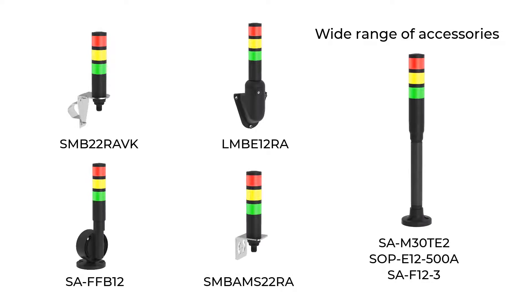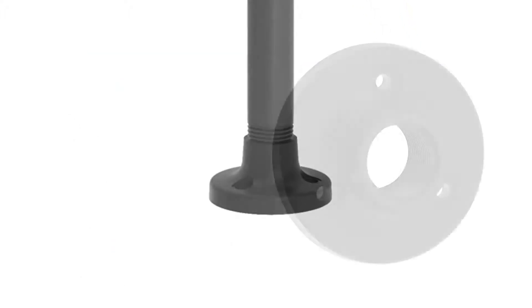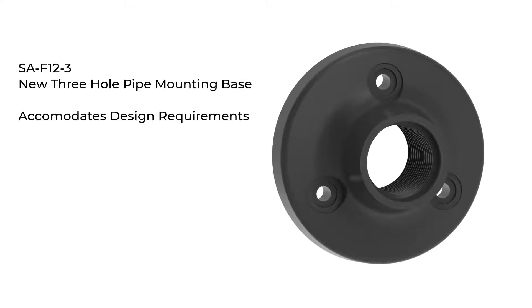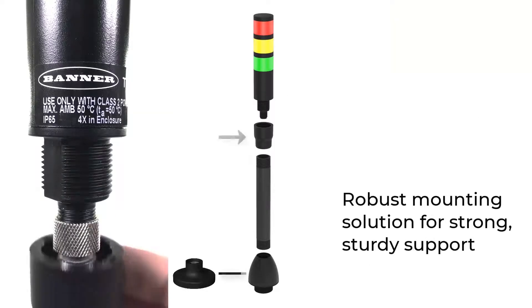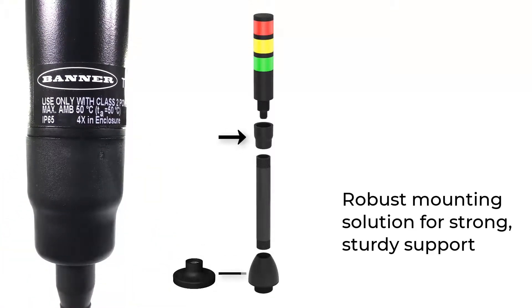A wide range of accessories are available for use with the TL30 to accommodate your design requirements, including a new 3-hole pipe mounting base. Use a pipe adapter to mount the TL30 directly to the pipe, with the adapter covering the threaded portion of the product base.